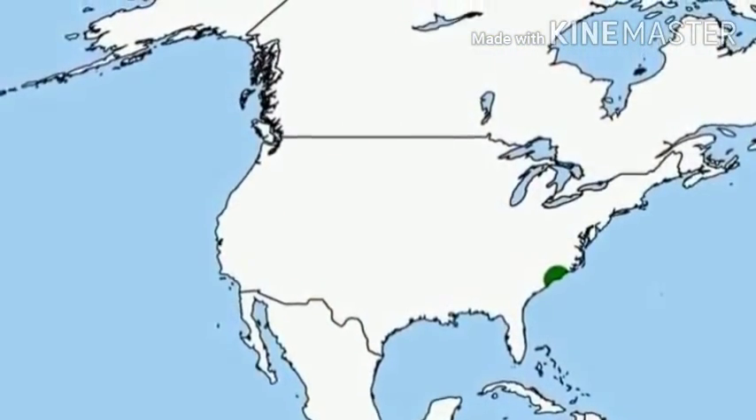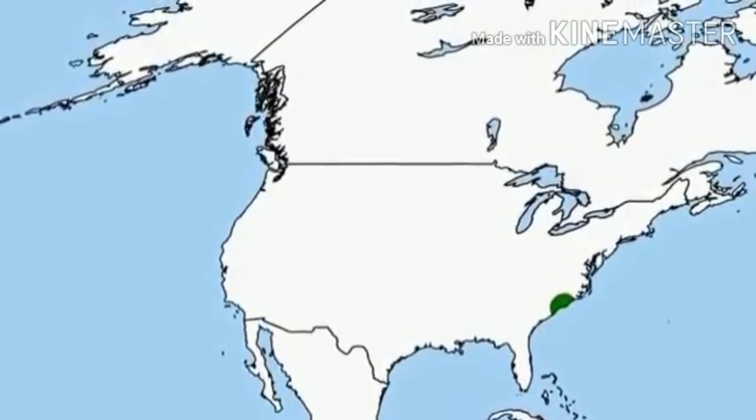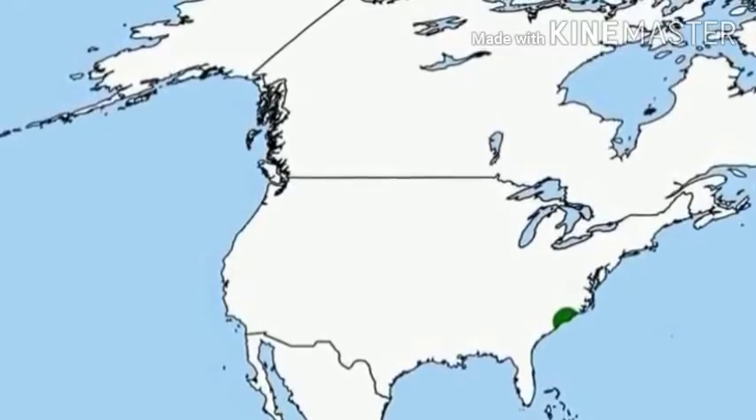The Venus flytrap is a carnivorous plant that is found in the swamplands of North and South Carolina in the United States.